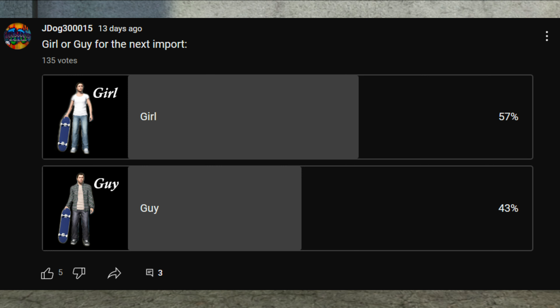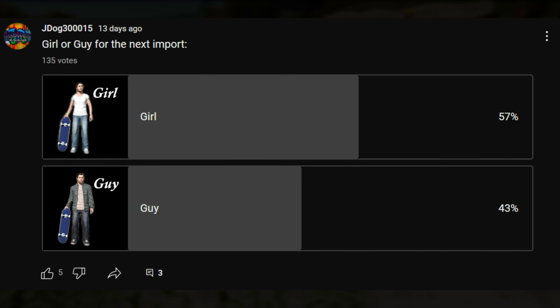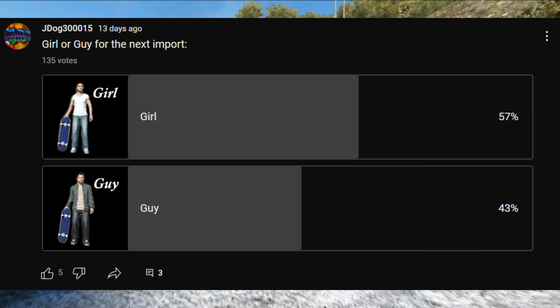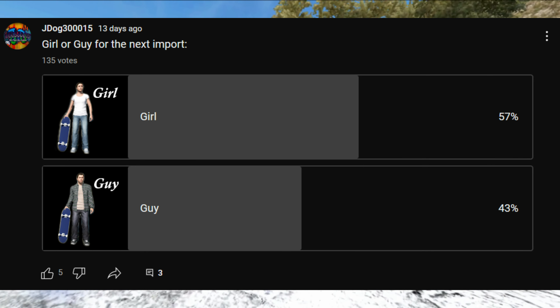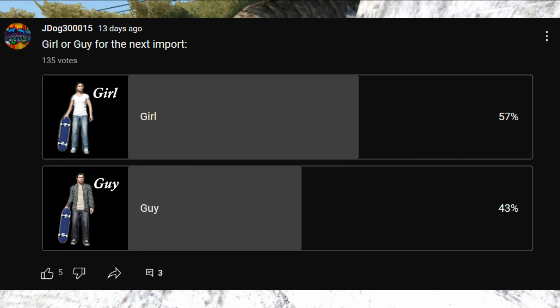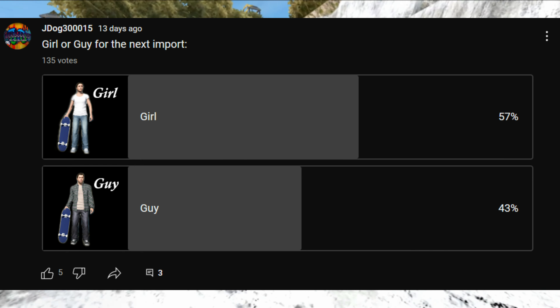Now for this portion of the video — the import. Two weeks ago I posted a poll for you guys on girl or guy for the next import, and 57 of you guys voted for girl. I saw your comments about the girl skater imports and you finally managed to vote for one. So this week it's gonna be a girl, and like always after this video has been uploaded I'll post a new poll for you guys to vote on for next time.